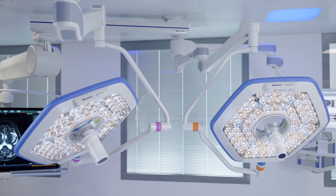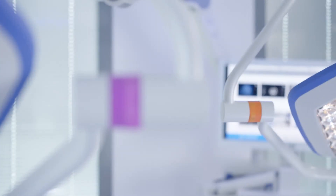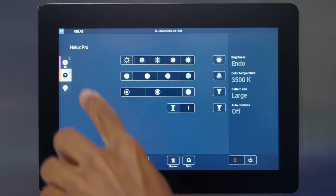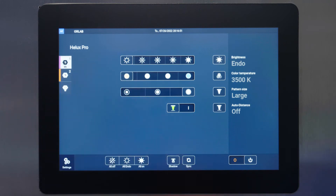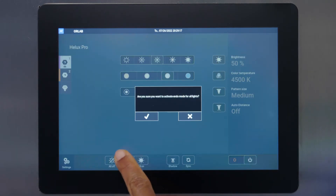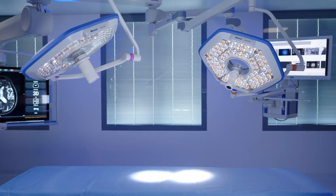To differentiate the lights if there are multiple lights in one OR, refer to the color coded bands on the light arms that correspond with the color codes of the light heads on the wall control panel. Endo mode is also available when a darkened room is needed during endoscopy cases. This can only be turned on and off at the wall control.